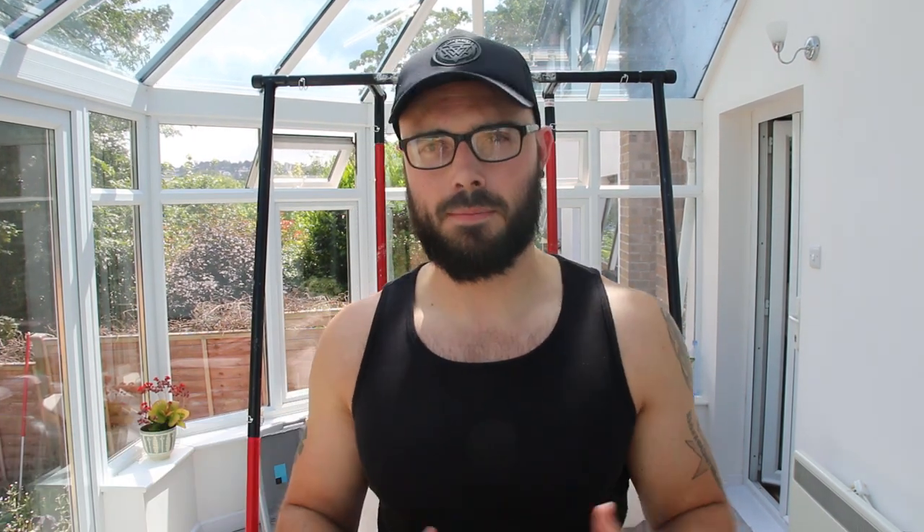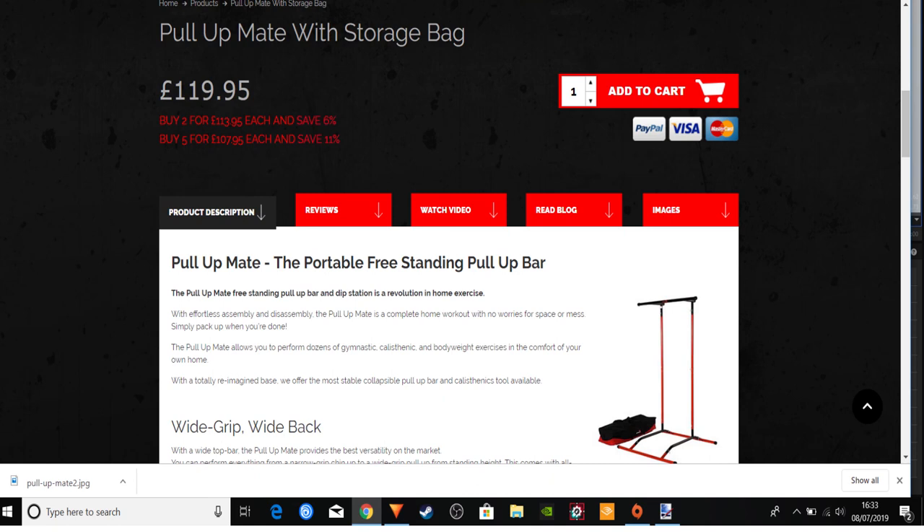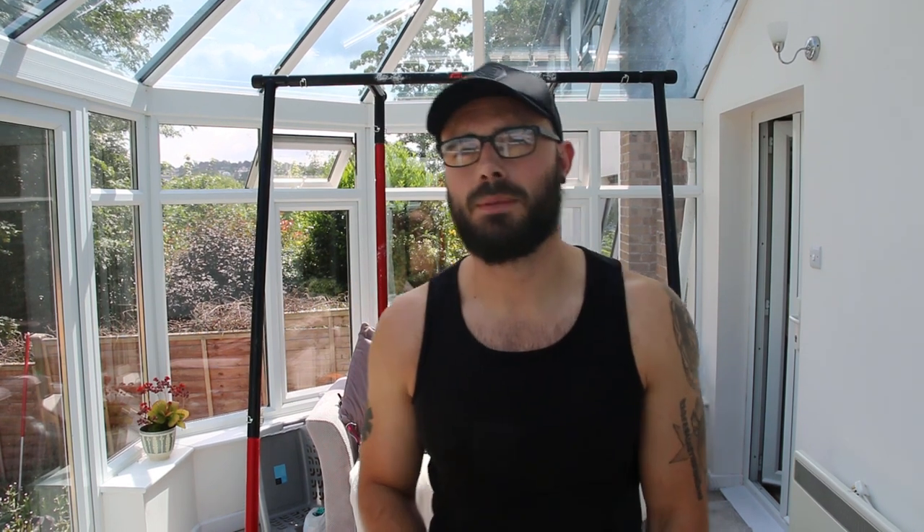I want to make this a more honest review and look at a few potential negatives. The Pull Up Mate 2 is £295, which for some people is a big chunk of money. I see it as an investment — if you're already paying for a gym, you'll earn that money back in about 10 months and save even more over time. If £300 upfront is too much, the Pull Up Mate 1 is a great alternative at around £119, or a bit more with the dip bar attachments — still a very popular and capable product.